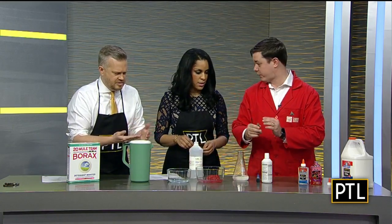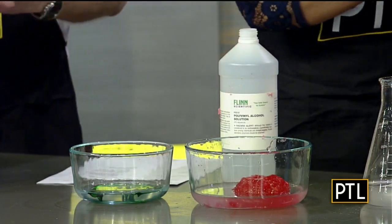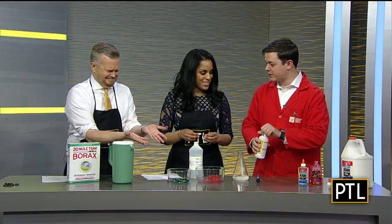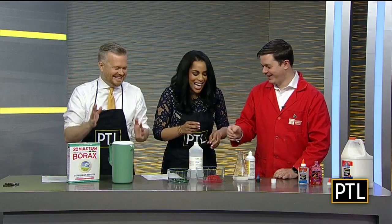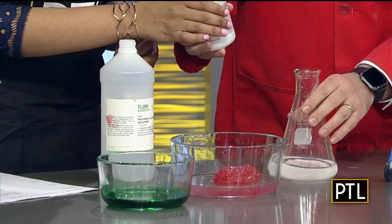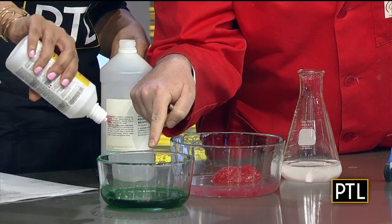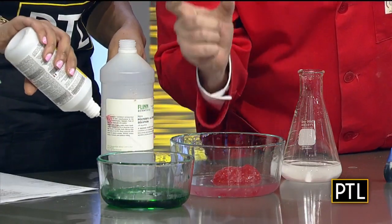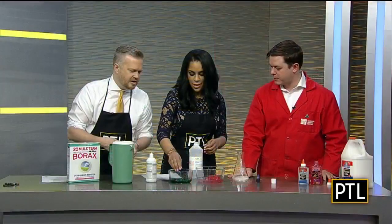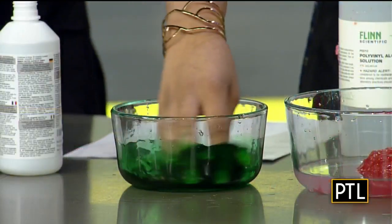We're going to green up the slime — growing up in the 90s, green slime was just everywhere, like on Double Dare. And then this is an activator solution, which is also watery. Mix up the green dye and then take this activator and squirt a few good squirts into it. You can actually see it happen — where the activator has touched, those little bits have already firmed up. Get in there and mix it up, and it will start coming together. If it's not coming together enough, just add a little more.